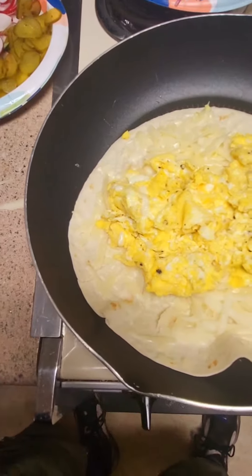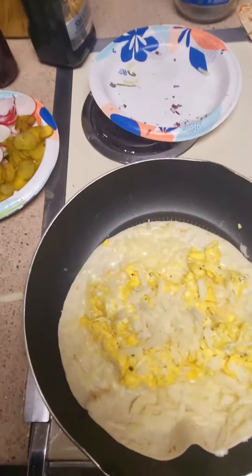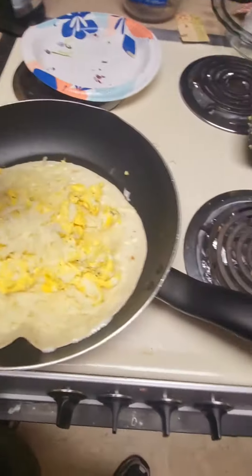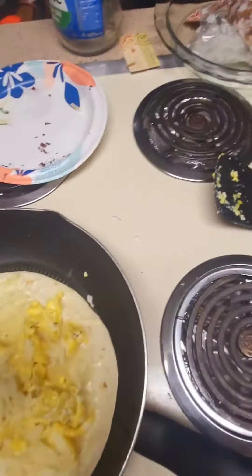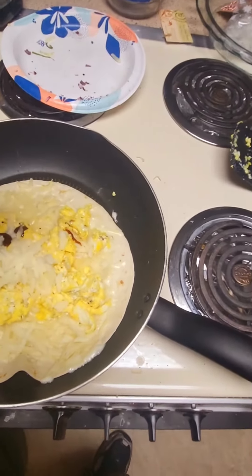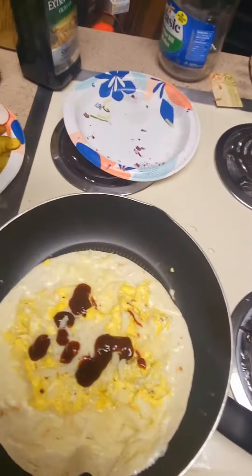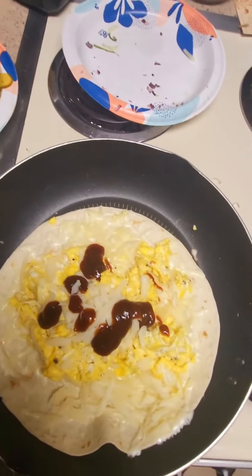And then I'm going to add a little bit more cheese to the eggs. And then I'm going to take some of my barbecue sauce and put it on there. Don't worry, I've got another bottle. There you go, spread it around.